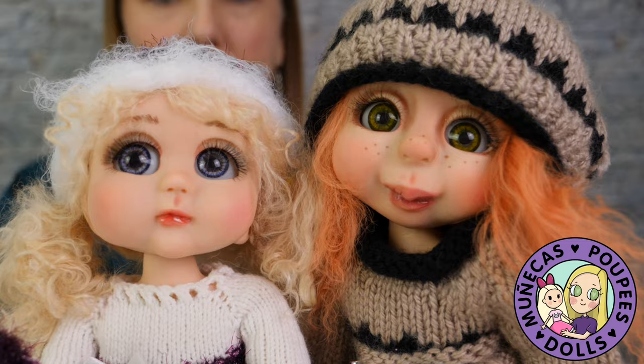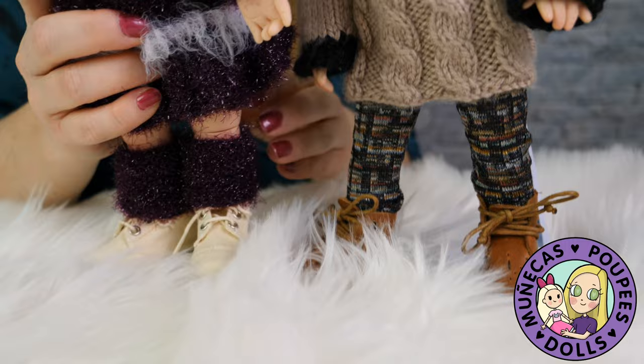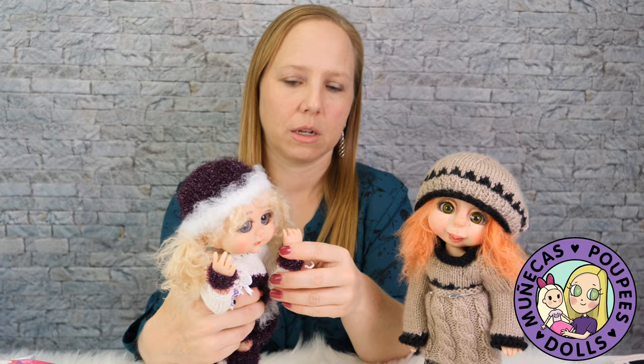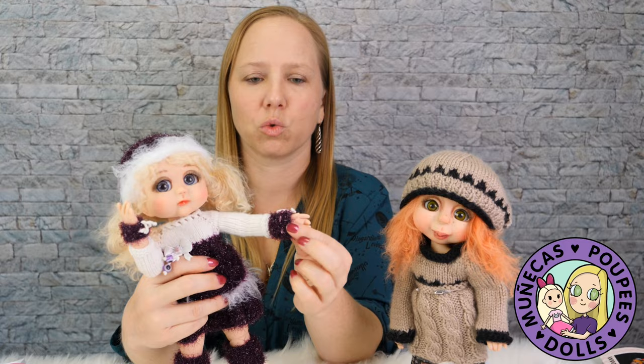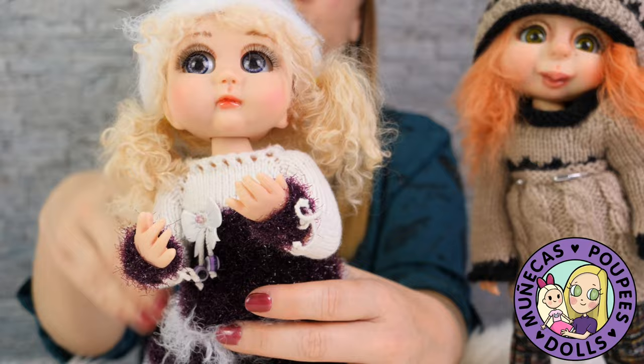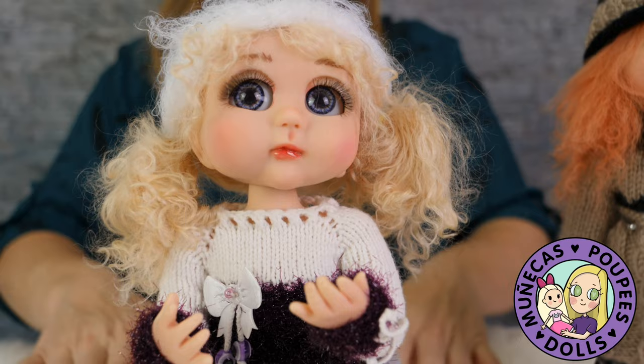Her body — if you didn't see the Malty video — she's got a single-jointed knee, a double-jointed elbow, and little hand joints that are so sweet. This doll is really, really super cute. I love the body and I love the faces she does — they're really light. She paints the faces like a caricature.